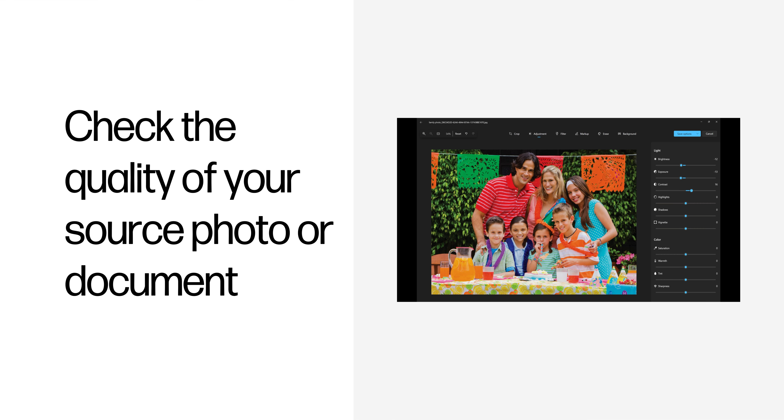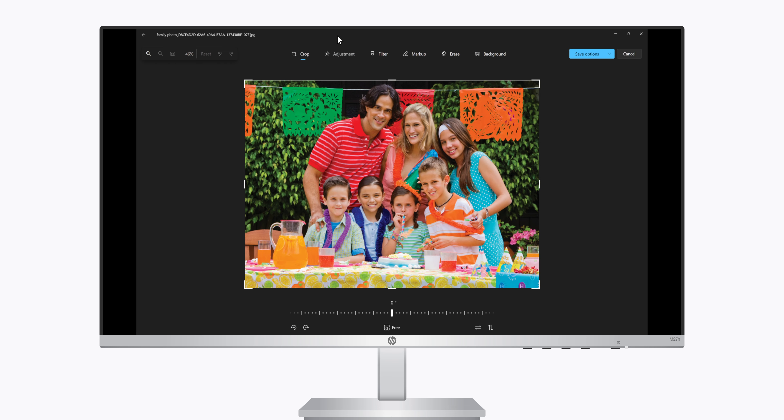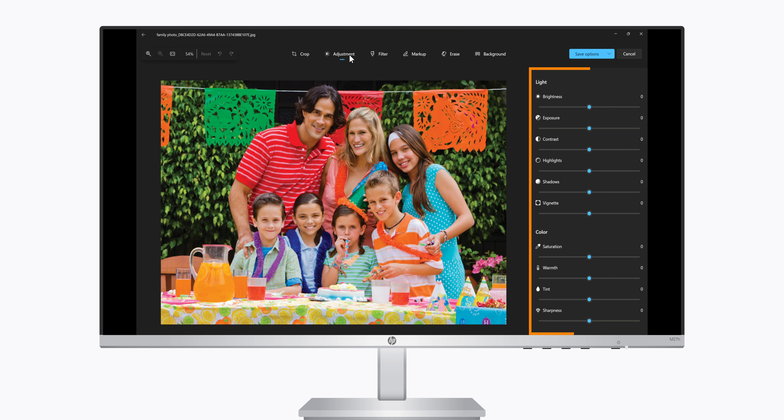Check the quality of your source photo or document. If the quality of the file you are printing is inadequate, ink-related issues can result. Click the Edit button and use the tools to improve colors, brightness, contrast, and any other appearance settings. Higher resolution photographs and graphics result in clearer prints with more accurate colors.